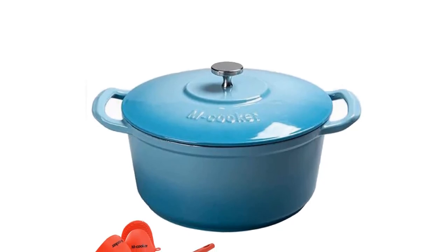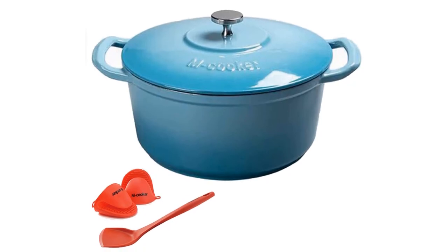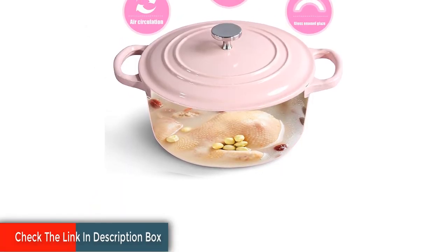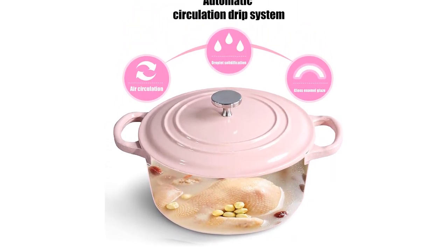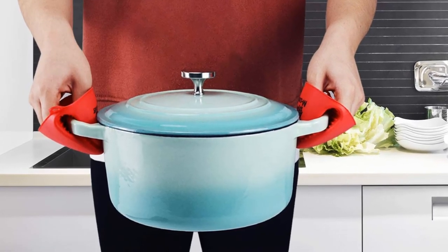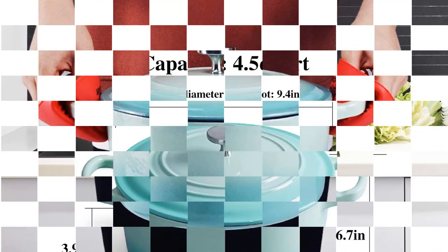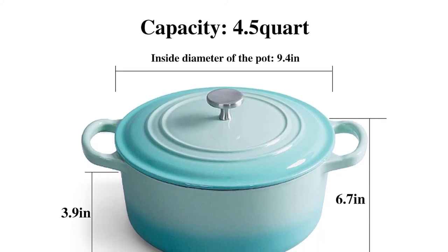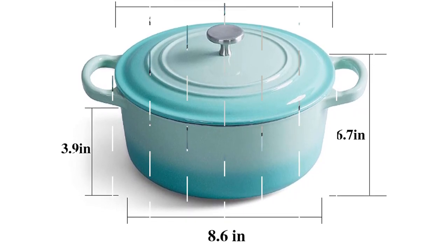The lid of this Dutch oven is self-circulating to promote steam circulation, ultimately helping food to stay moist as if providing a steam shower while cooking. Once condensation forms on the lid, it's condensed into water droplets, falling back on the food to maintain its original flavor. The internal white enamel makes for a great non-stick surface and super easy cleanup, along with being rust and corrosion resistant to keep the bottom of the pan from turning black over time, leaving your investment looking shiny and new for years.